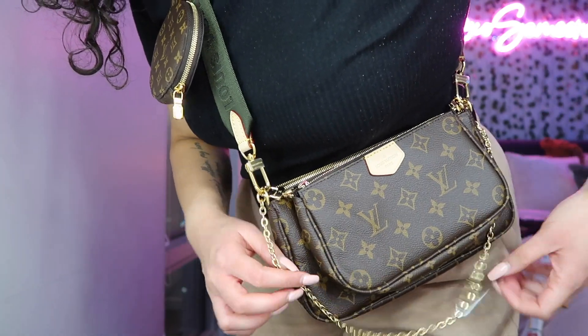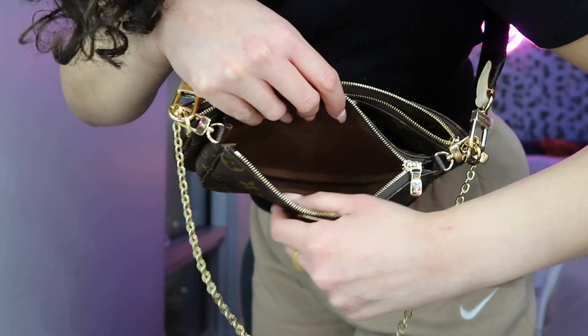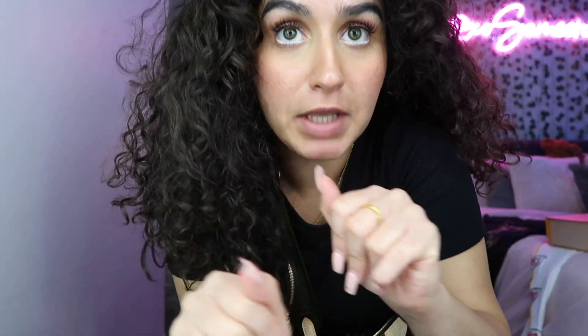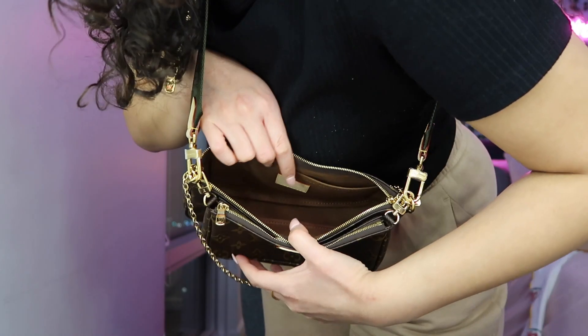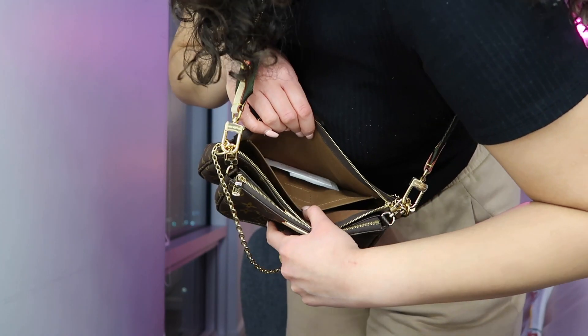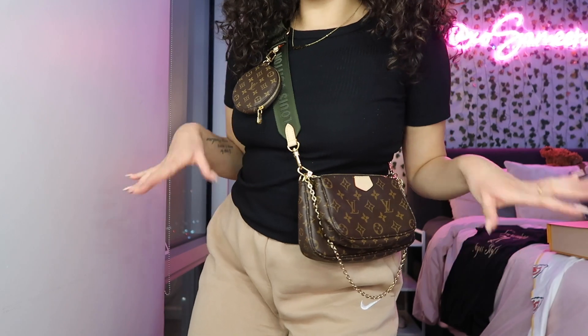The first small section, the one with the chain attached to it, is just an open pouch with no organizers or anything. I personally don't mind that, but some people might not like it. The bigger bag has open space but also has a pocket so you can divide things up.